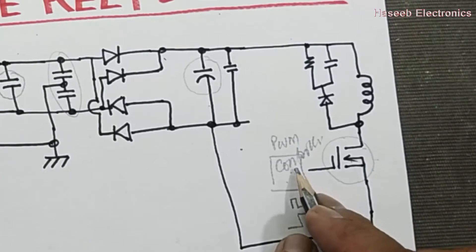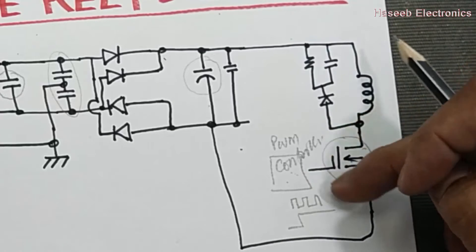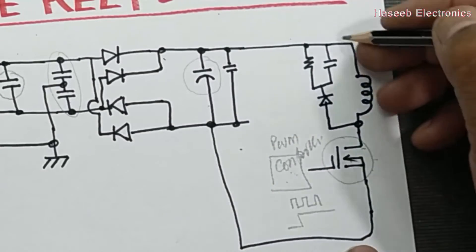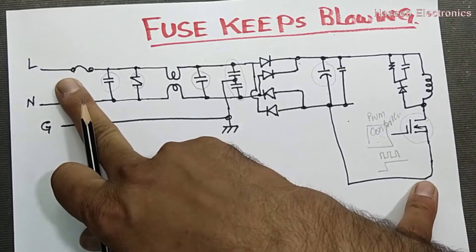If the PWM controller is faulty, it may just apply a high voltage to the gate permanently when power is applied. This is a fault of the PWM controller — our MOSFET is physically good but the PWM turns the gate on permanently. In that case, a permanent current will flow, the magnetic field will not vary, and the fuse will burn out.